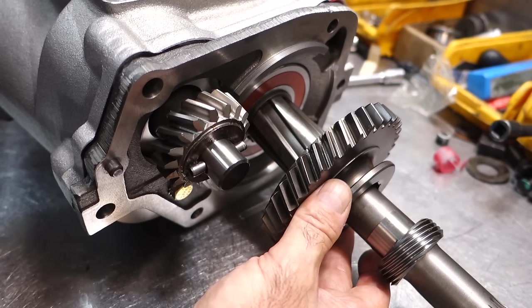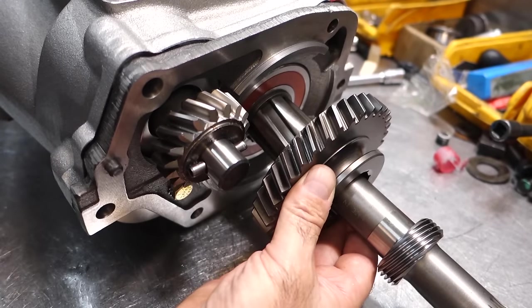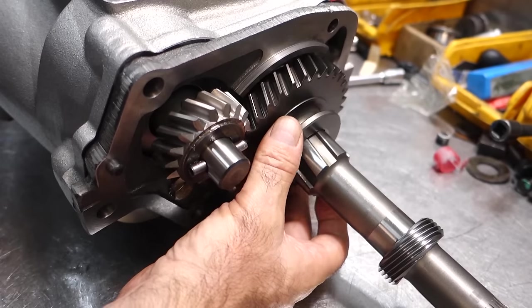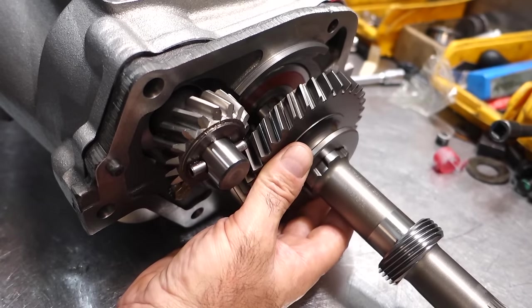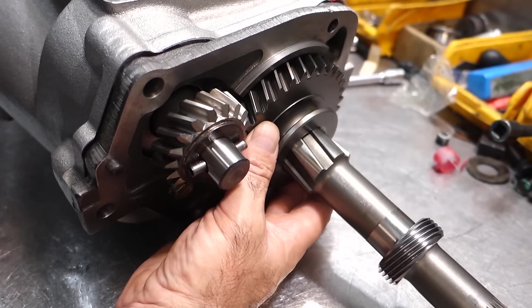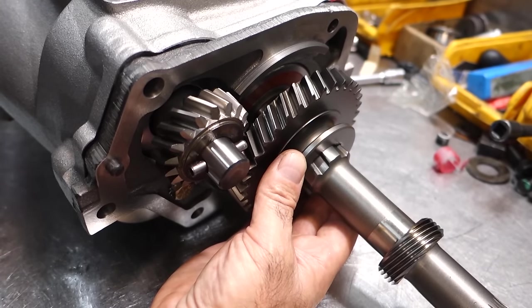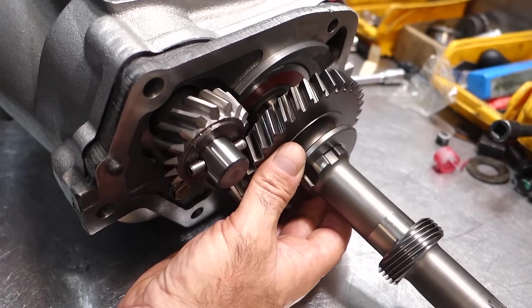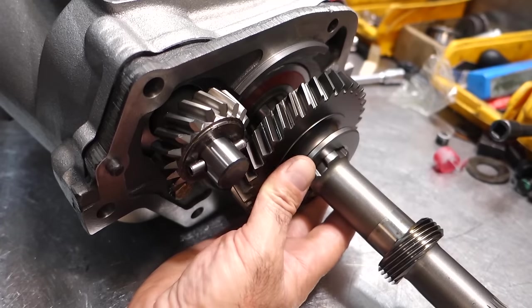A lot of people don't see what goes on inside a transmission, so let me explain. This is a reverse gear — it's a simple gear that slides into another gear. It's called a non-synchronized gear, so even with the slightest movement of the transmission turning, you'll get a grinding noise. These two gears need to be completely stopped for the gear to slide together. Any slight turn — as you can hear — will cause reverse to grind.